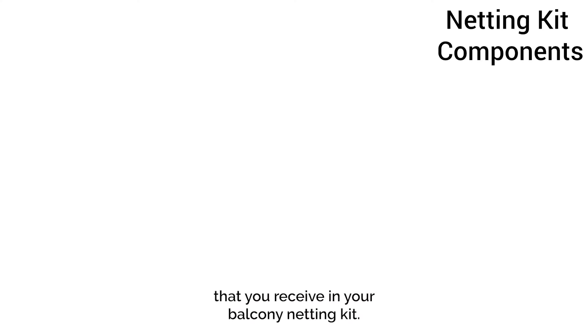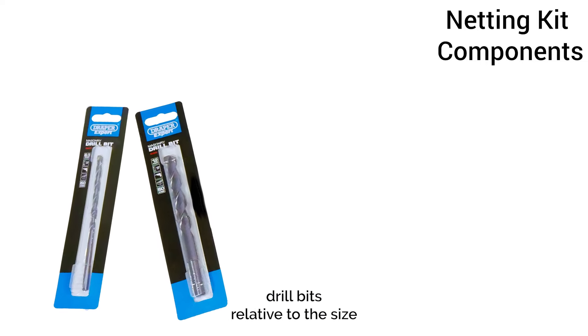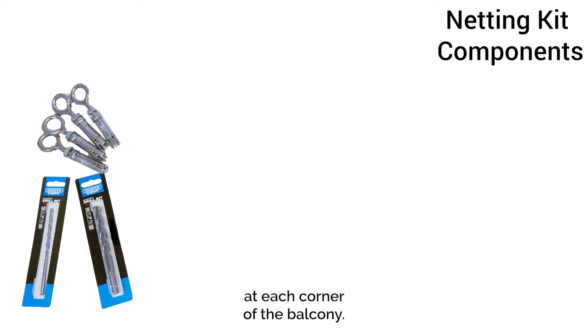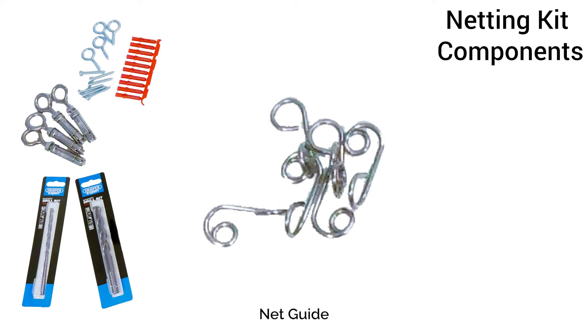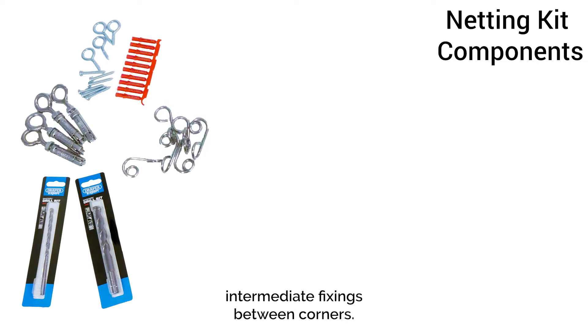Let's start by looking at the components in your balcony netting kit. You will receive drill bits relative to the size of the fixings contained in the kit. Corner eye bolts are the structural fixing at each corner of the balcony. Screw eyes and wall plugs are for permanent intermediate fixings between corners. Net guide demountable fixings are for adjustable intermediate fixings between corners.